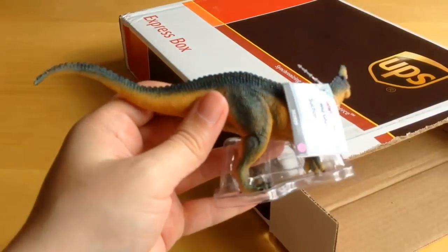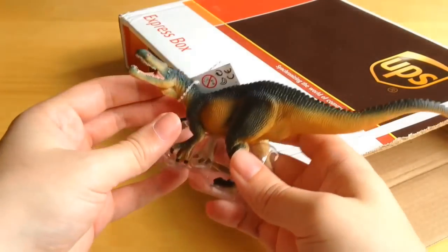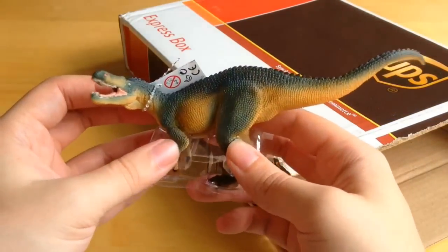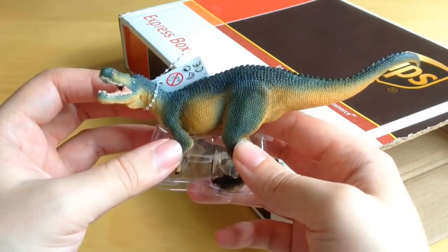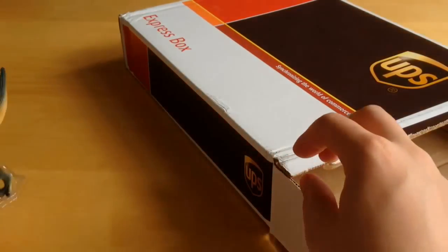First out is this little guy — it's the Suchomimus. These are new from Safari Limited and they will be getting their own reviews on the channel. That's the Suchomimus from Safari Limited, very nice indeed. I'll just put him down there for a second and bring him back in a minute.